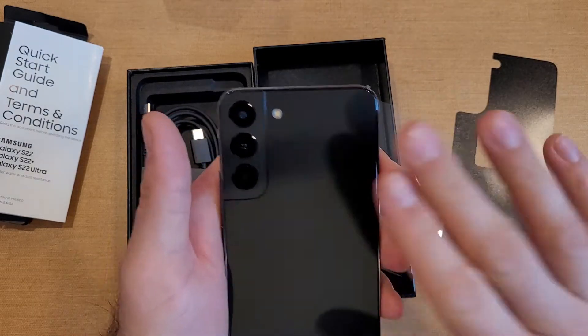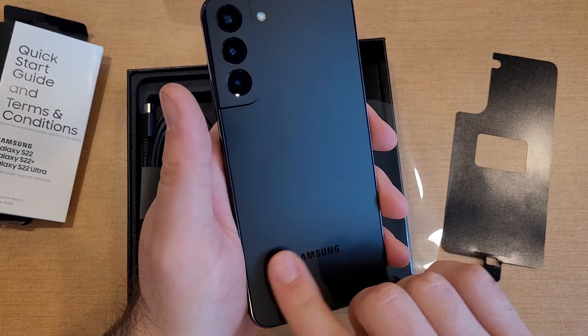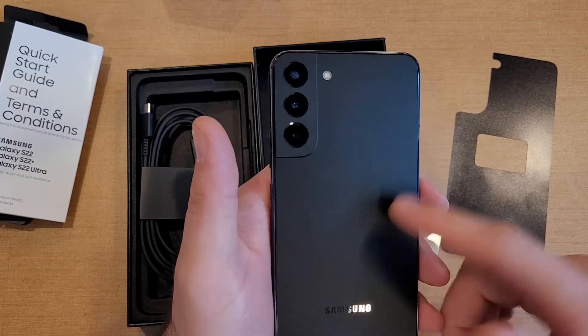Taking a look at the back — it's pretty cool looking, with a raised edge around the cameras that's really screaming for a case. There's another protective layer here, let's peel that off. Wow — that is a beautiful matte black finish, with some Samsung branding. Unfortunately, with this protruding camera setup, you'll pretty much need a case, so you won't even see this cool slick design.